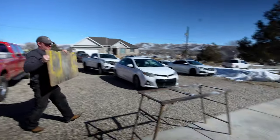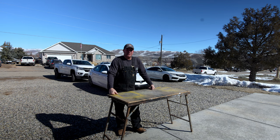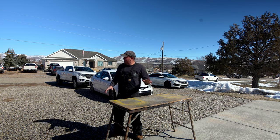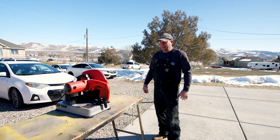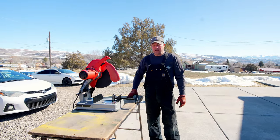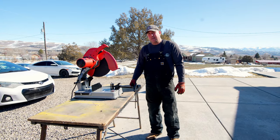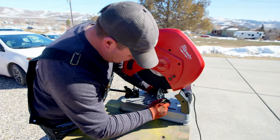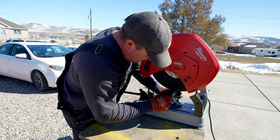I actually borrowed this table from my brother several years ago — when he watches this video he'll probably come and get it, but it's been a handy table. This is my brand new saw; I've been meaning to buy one of these for several years and finally pulled the trigger. It should make short work cutting this metal. I also have a wood-cut setup with a stand I use for finish work. I'm going to hurry and square this up — with these saws it's kind of hard to tell where zero is, but we're going to be doing a lot of cutting today.